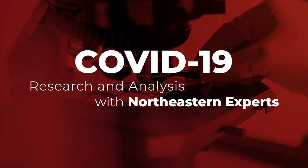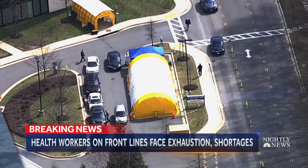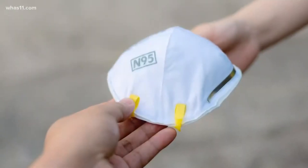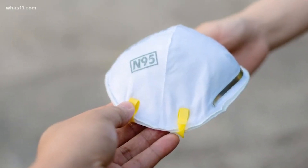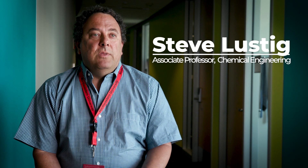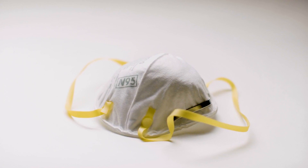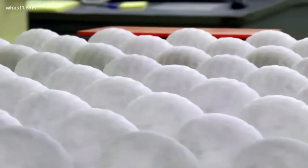This project started when local hospitals were running out of personal protective equipment — the N95 respirators, the masks. It was known in the literature that single-ply cottons and wools were not as effective as N95 masks. Nobody had asked the question: how many layers do you actually need to be as good as an N95 respirator?